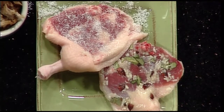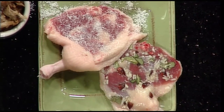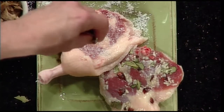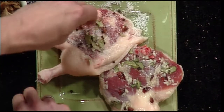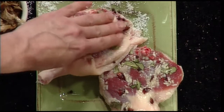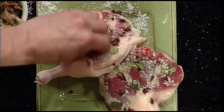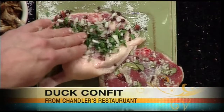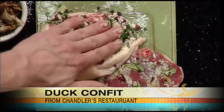The spice mixture in the recipe is pretty straightforward, but at the restaurant I like to add cinnamon, star anise, a little bit of clove, bay leaves, peppercorns, and garlic. While we're seasoning the duck, this is a little bit of parsley, thyme, and some shallots.